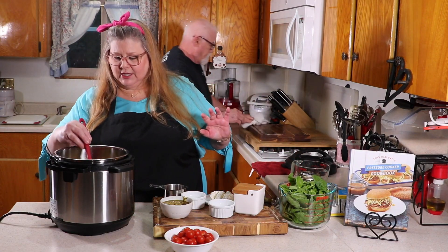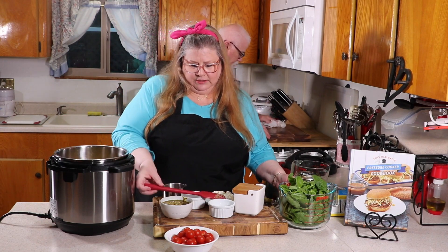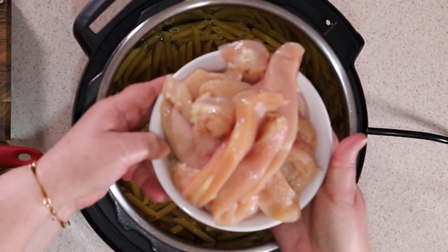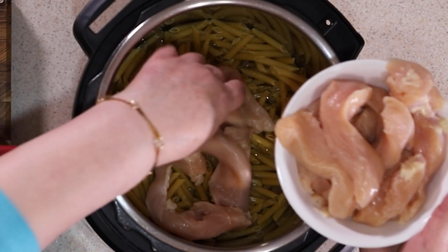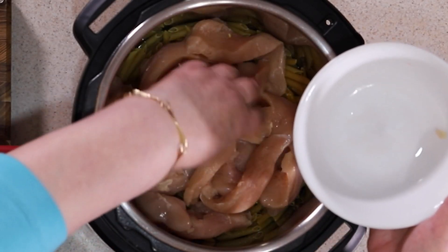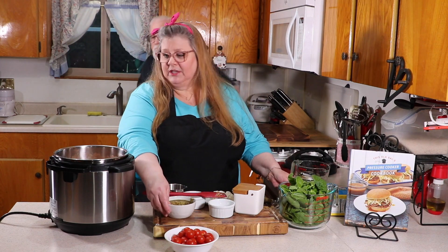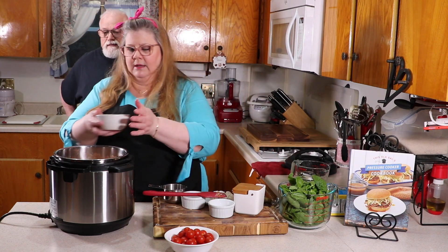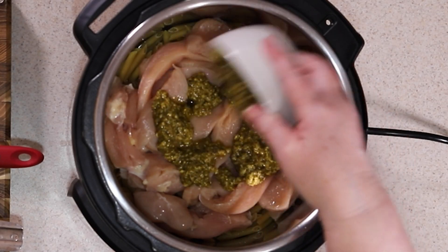Since I'm using white meat chicken and pasta, the chicken is going to cook faster, so the chicken goes in on top — that's two pounds of chicken. Just put that in there and try to spread it out. On top of the chicken I'm adding some pesto sauce. Pour that right over and spread it out.